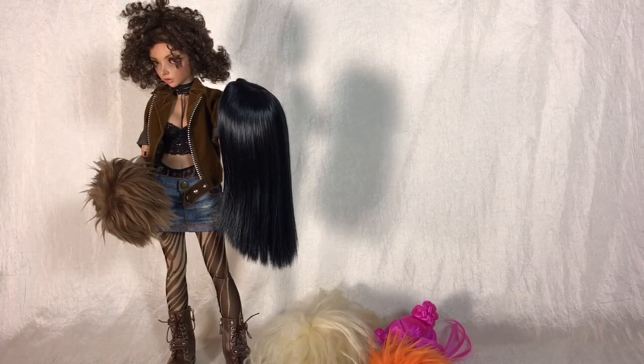Hi everyone, it's Drawing Out BJD here with Valkyrie. It's time for another BJDs for Newbies video, and today we'll be covering the basics of doll wigs.